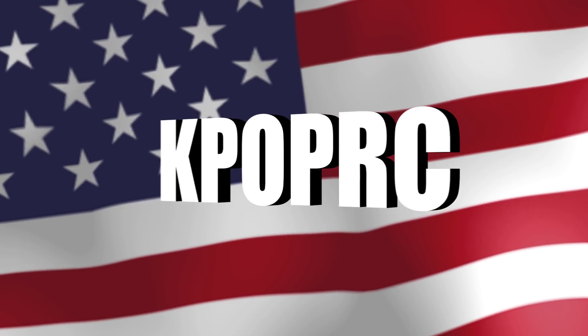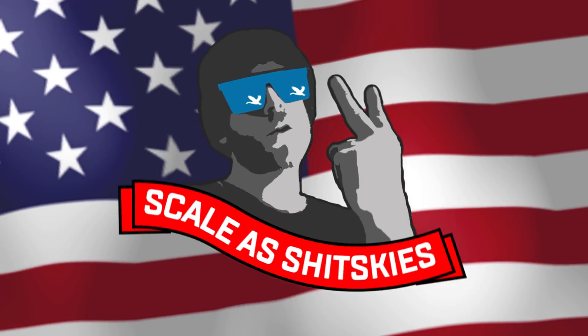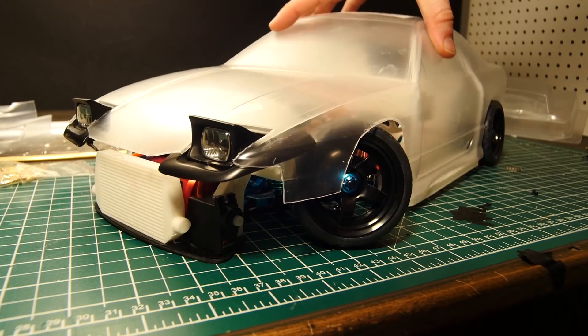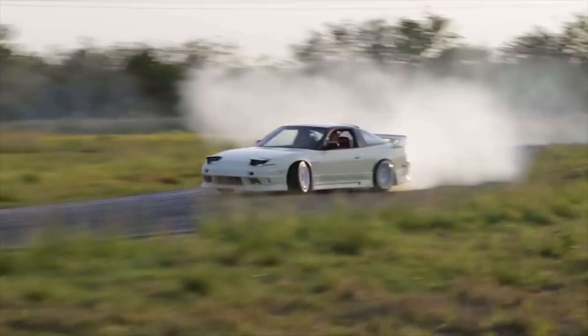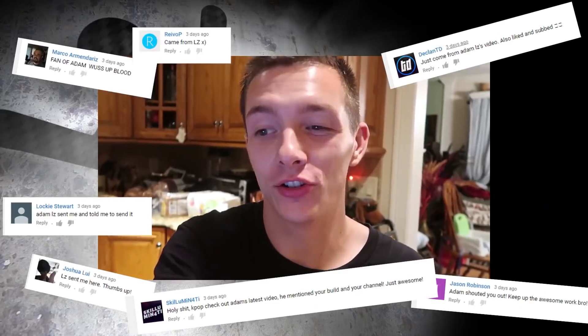Hell yeah brother, you're on the K-Pop RC YouTube channel. Welcome back to K-Pop RC, the channel where I make sick-ass replicas of sweet YouTubers' cars. If you're into RC cars at all, I highly recommend checking out a channel called K-Pop RC.